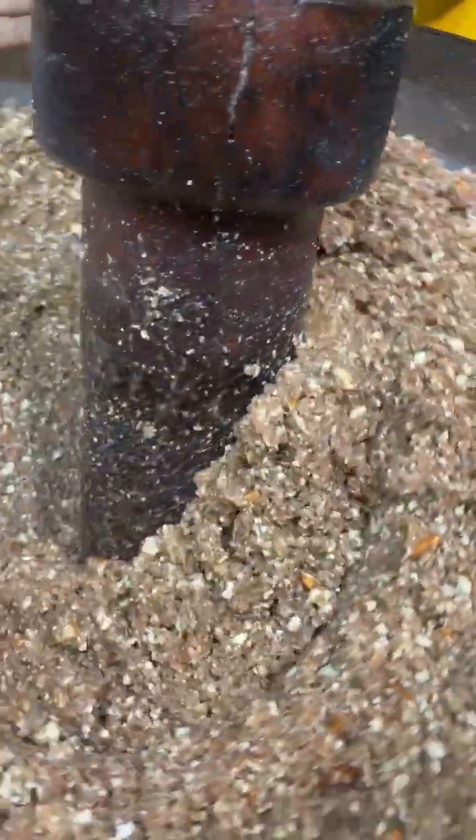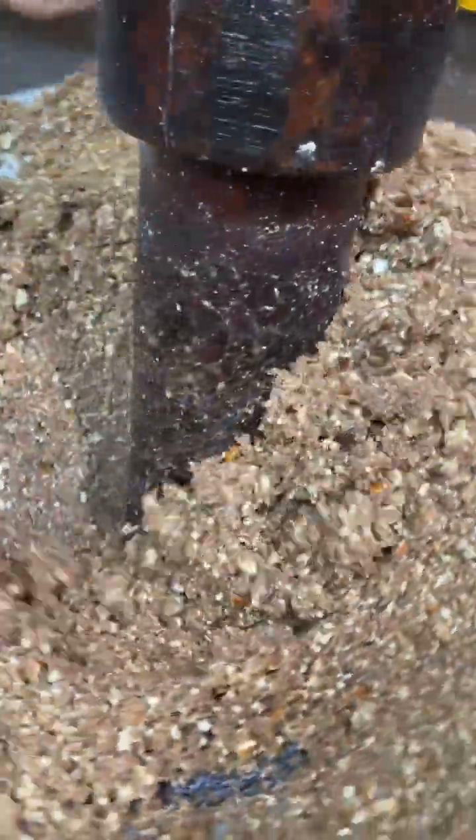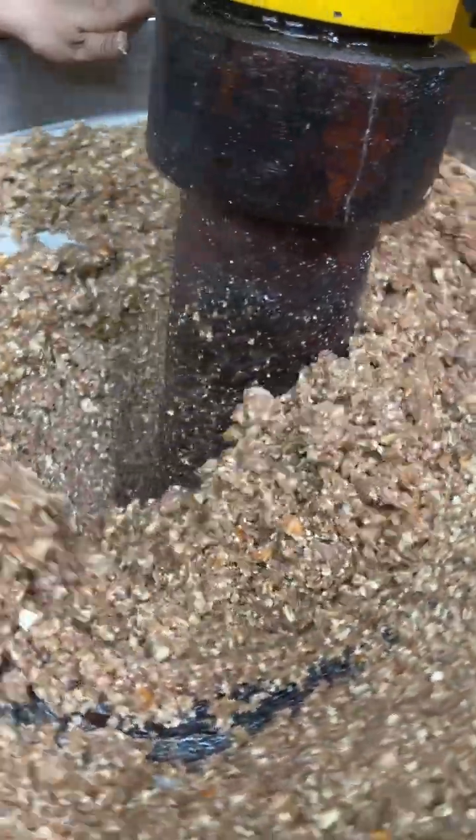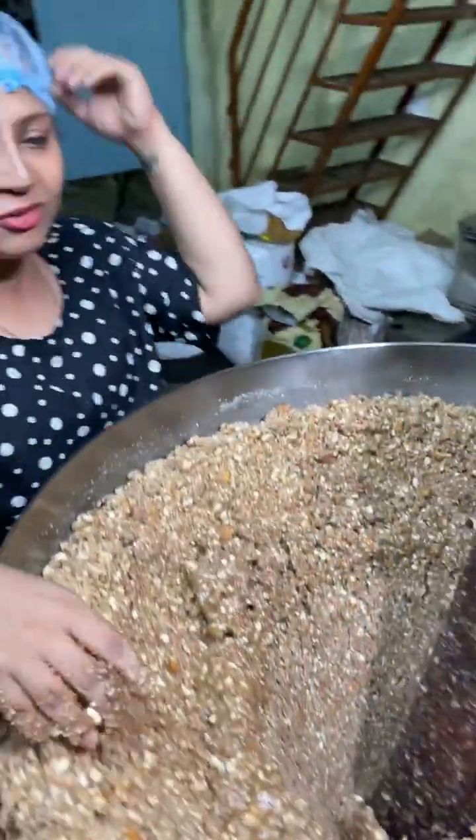You can see that the oil is starting to come out. The texture of the almond oil has completely changed. There are many health benefits of almond oil.